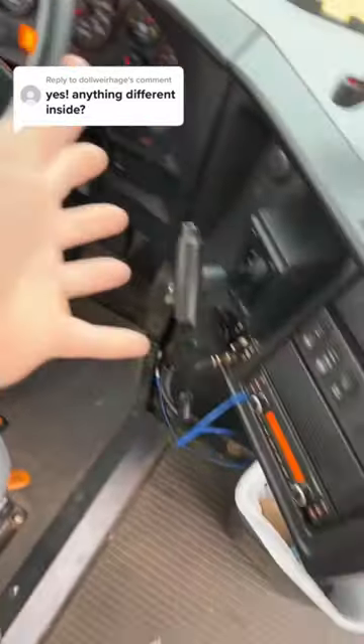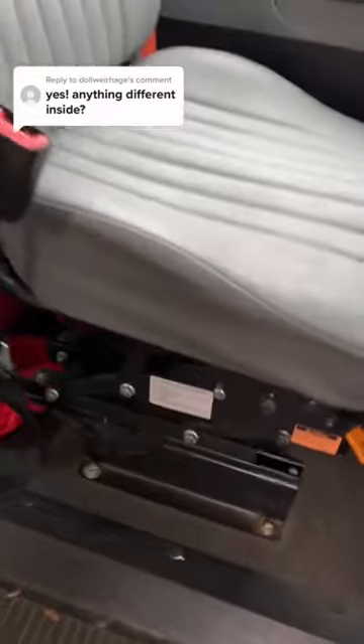The driver area is basically the same; there's nothing different up here. The driver's seat is an air ride seat, which is pretty nice. So yeah, that's how these buses are.